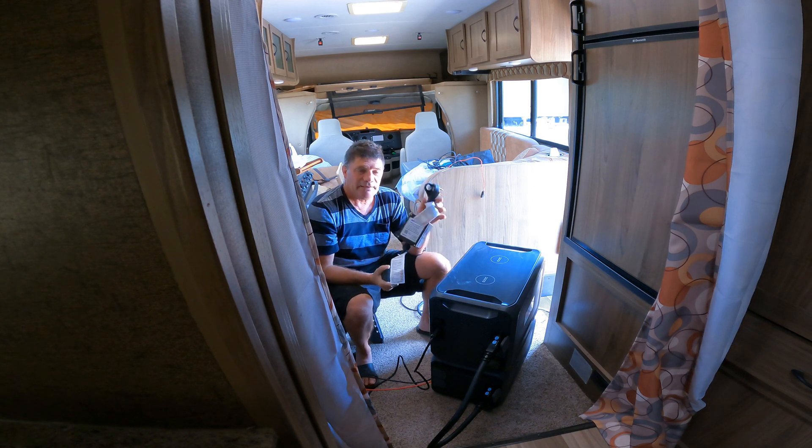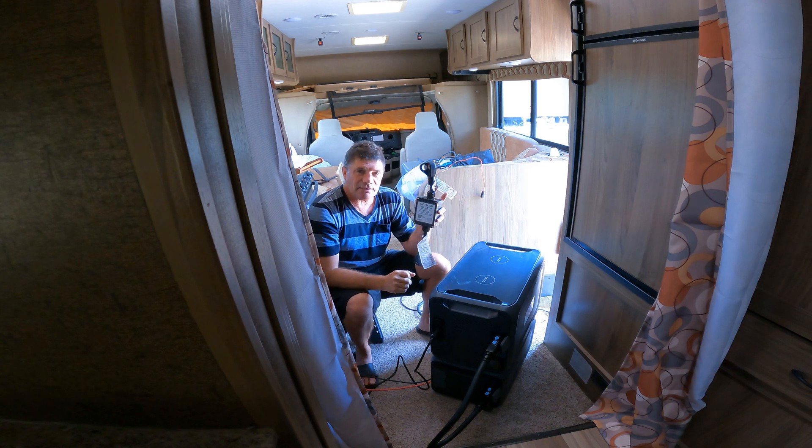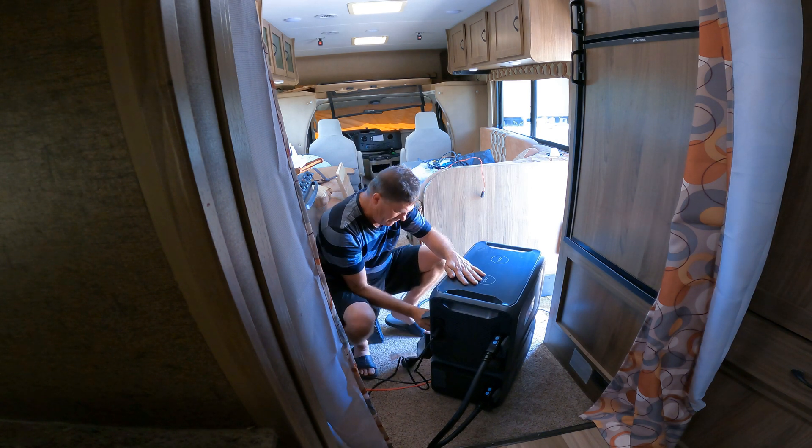It's all plug and play. The old version of these soft startups, you would have to climb up on top of the roof of your RV, pull the cover off of your AC unit, and install it manually inside the unit, then bolt it all back together and climb back down. There's nothing soft about climbing around on a 120 degree day on top of your RV. I'm just going to plug this in.